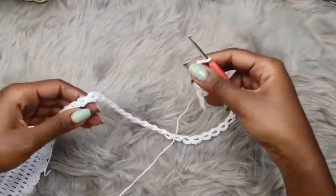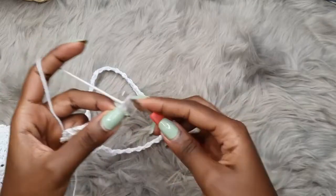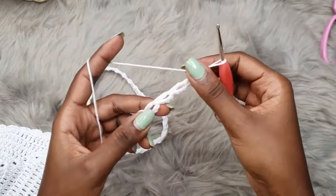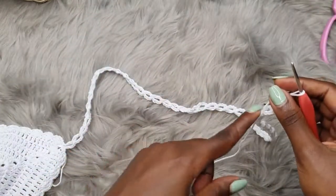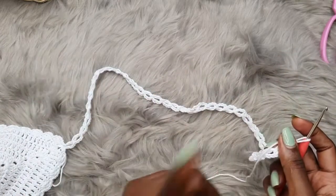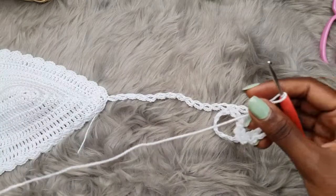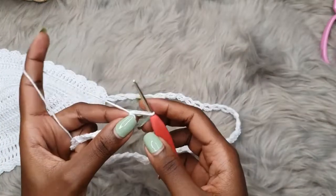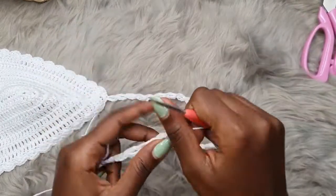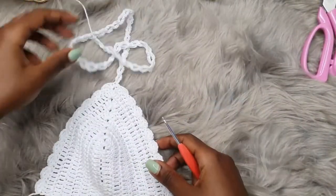I've done a total of 40 segments of those small spaces. After this, chain one and cut your yarn. Alternatively, you can watch my other video on how to make straps — I'll be leaving it on screen — if you want a thicker approach. For now, cut your yarn, pull through, and we have our very first bra cup as well as the strap ready.